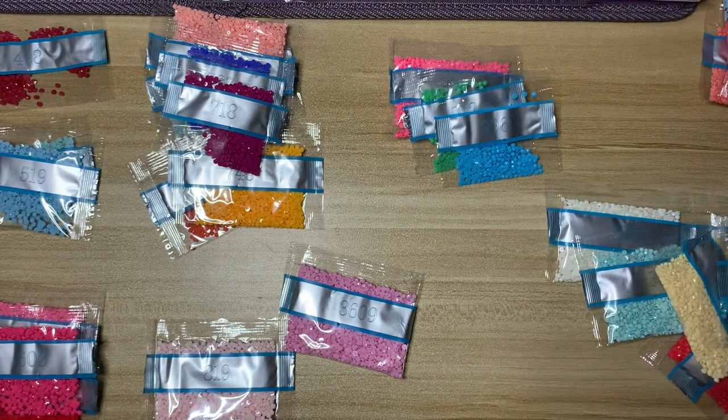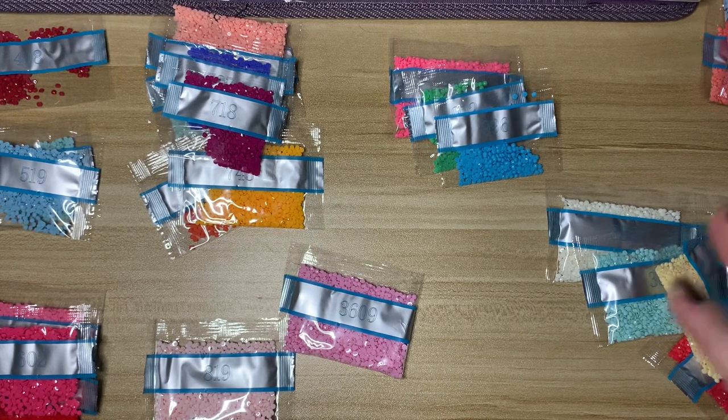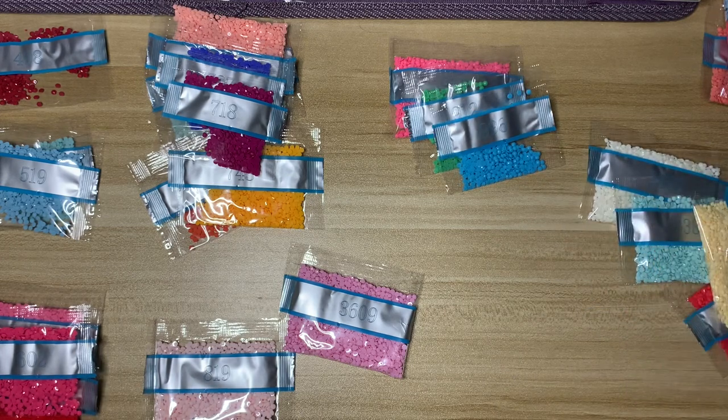Hi everyone, welcome back to my channel! Today I have a kit and chat to share with you all. I feel very out of sorts because I very rarely film on weekdays after work, but I just finished my current kit which was a Bella Safina, and I decided to start kitting up the Sugar Plum Fairy.